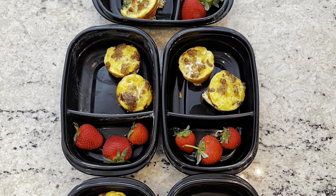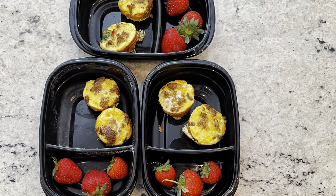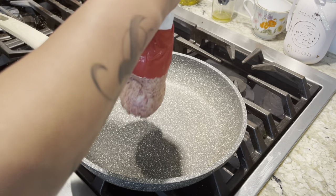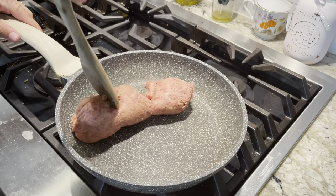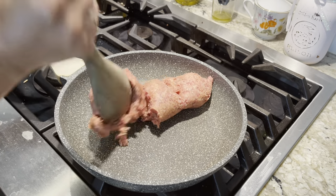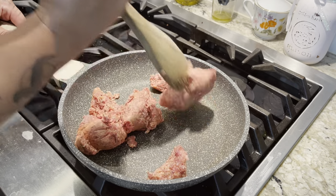Let's make some breakfast. For breakfast, I'm going to make my healthy egg muffin cups with strawberries — they are delicious and fast. First, you're going to go ahead and fry your sausage. If you don't like pork sausage, you may use turkey sausage for a leaner option. You're just going to break it up into little pieces and fry it until it's browned and not pink throughout.